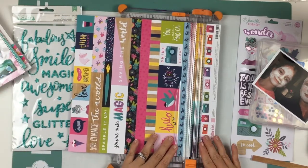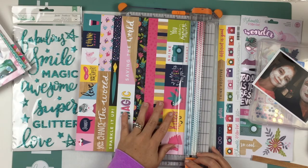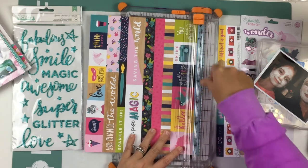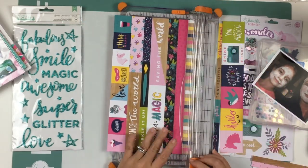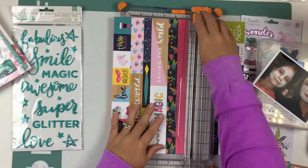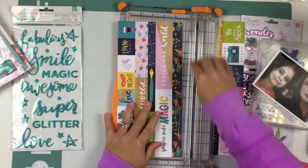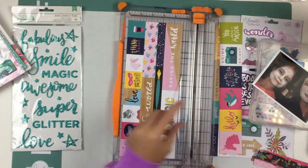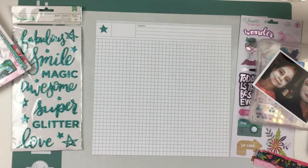I am using the 12 by 12 grid paper and this cut apart sheet that has cut apart strips. I'm cutting apart some of the strips to use because in this sketch it had strips of paper, so I thought this paper was perfect for that. That's why I wanted to use this collection as well as this sketch in the same video — so you're getting a two for one.